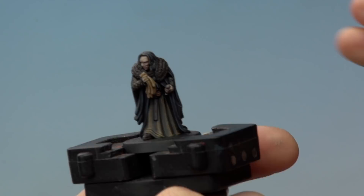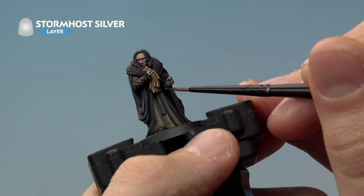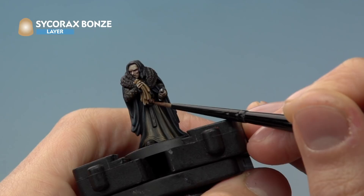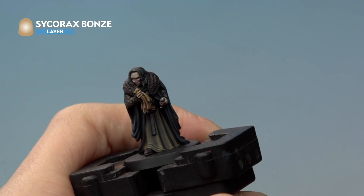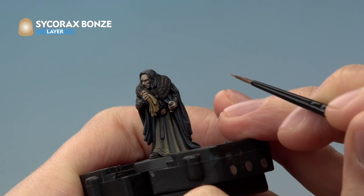Once the shade is dry, add highlights. For the silver dagger, use Stormhost Silver — follow along where it catches the light and pick out the little edge of the cross guard. Then use Sycorax Bronze to highlight the gold trinket, following along the raised texture. There's also a small gem in a housing just above it; just catch the very top of it along there.